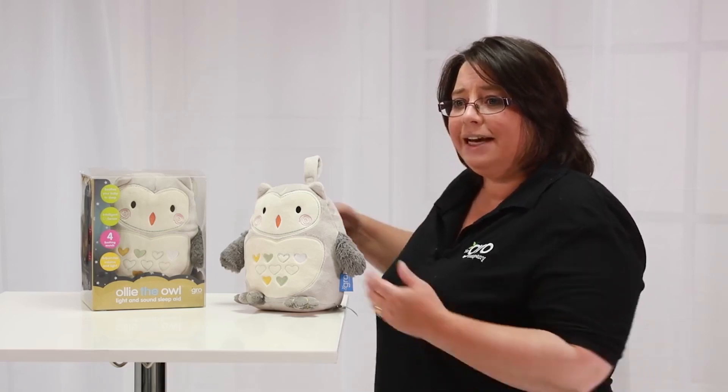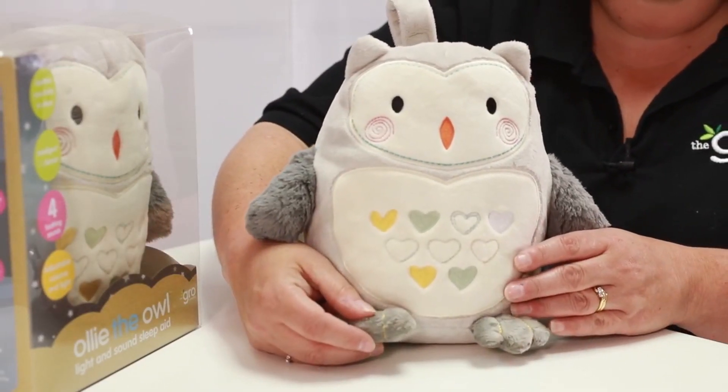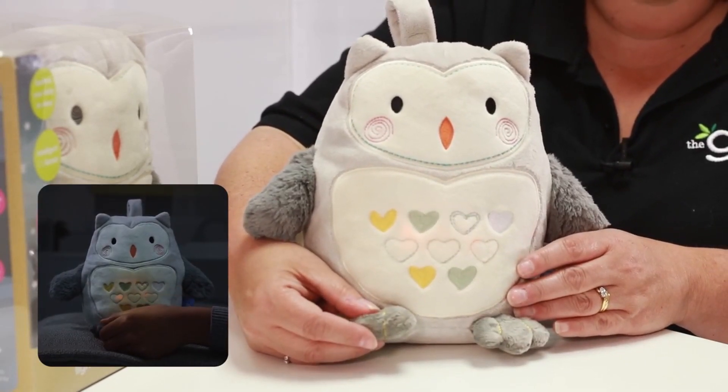He's made from a super soft light grey plush fabric with embroidered detail including these mint and yellow hearts. Behind these hearts is a soft light which glows through Ollie's tummy — low, mid and high.